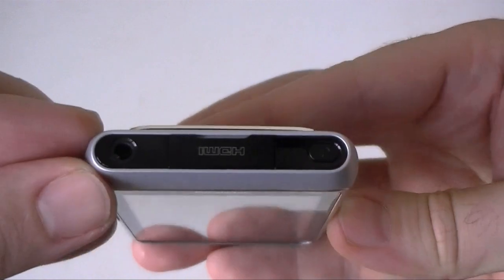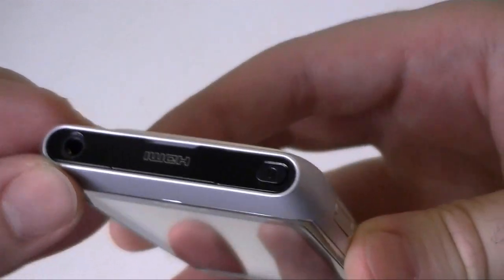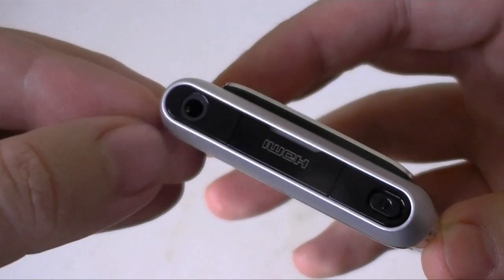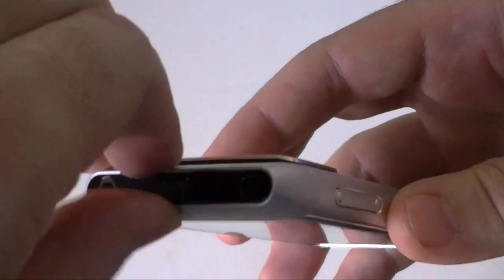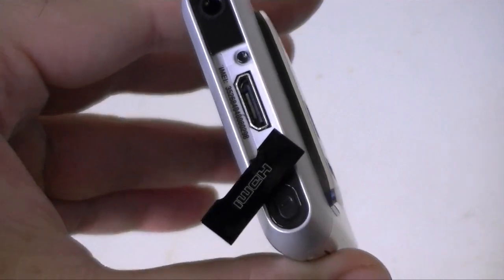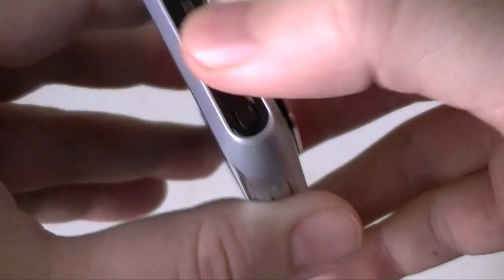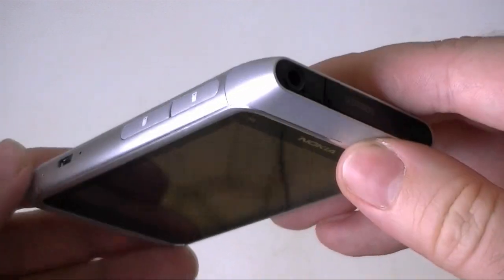Around the top we have our power button and a 3.5 millimeter headset jack. We also have an HDMI port — yeah, that's crazy right? And it comes with a cable, so you don't have to buy a $50 cable.